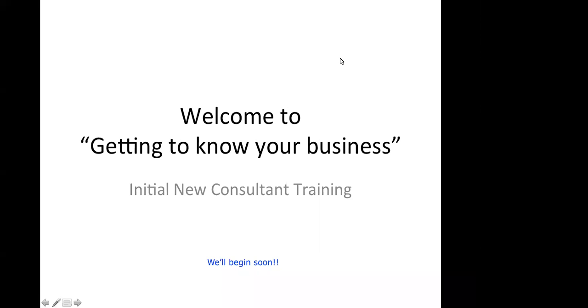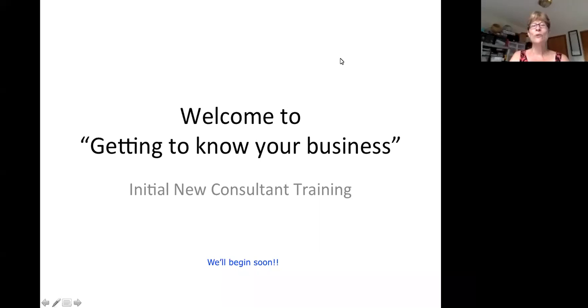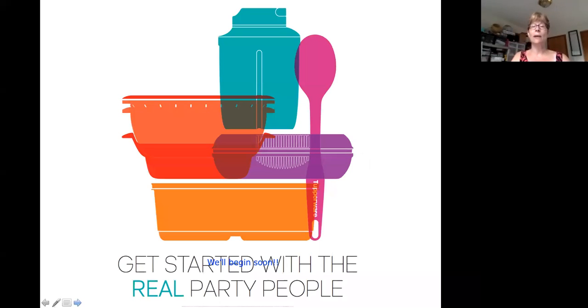We are now recording. Welcome everybody to our getting to know your business call. This is your initial training call. Because this call is recorded, you can go back and look at it again and again if there are elements that you're unclear about. We're going to go through your new consultant welcome guide or getting started guide and really go into detail about that.